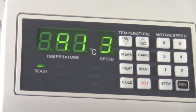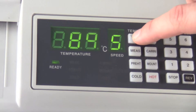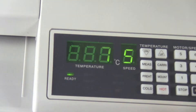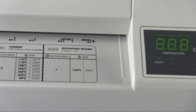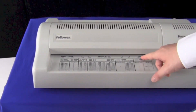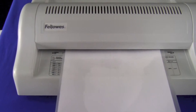Come over to the control panel, set our motor speed, and take our temperature down to 87. The ready light will come on solid when it's ready to go. The ready light is now solid so it's ready to go. I'll take my sheet, line it up with the letter markings here, and feed it through.